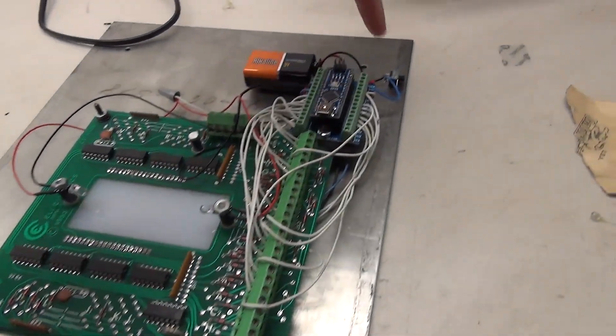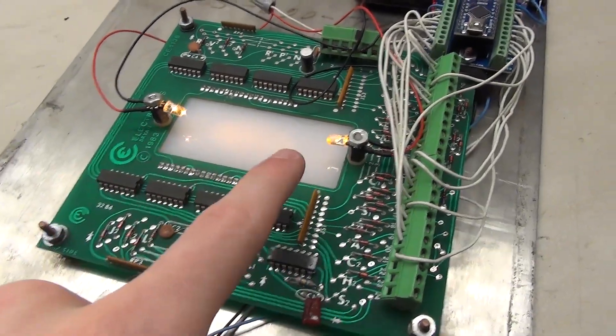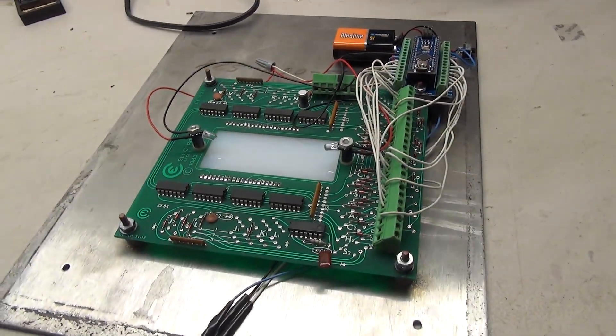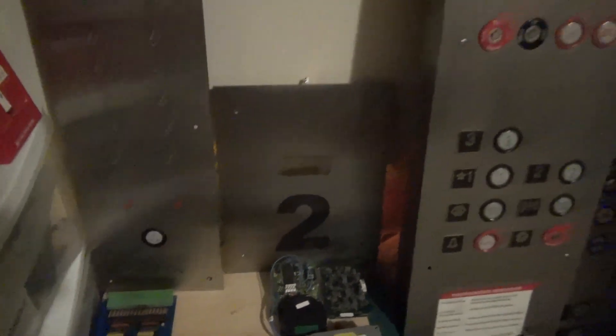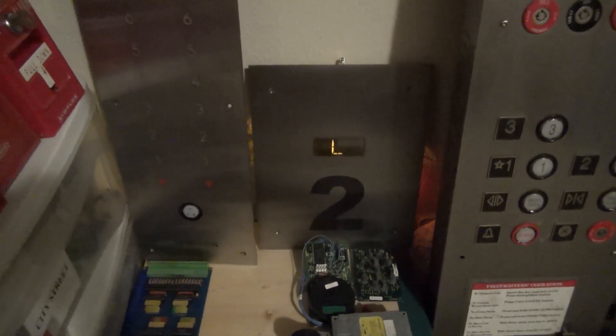One more thing we need to add before we're done — we're going to add a switch. The switch has been added down here, and when I turn it on the lights come on and the Arduino is ready to go. This project is finally done. The indicator is now back on the shelf with the elevator parts, and we can just reach around the side to turn it on.